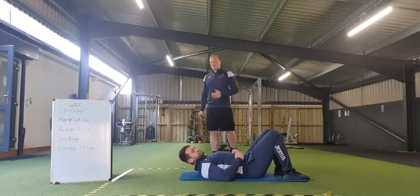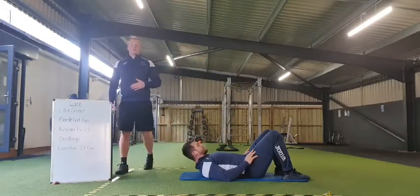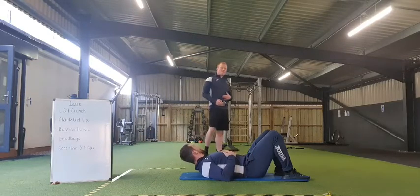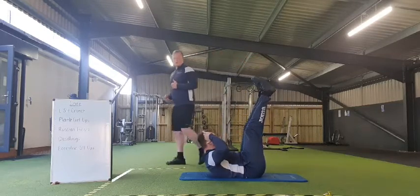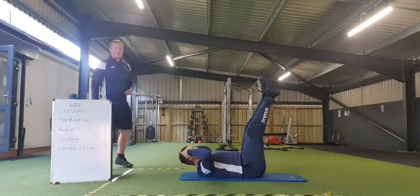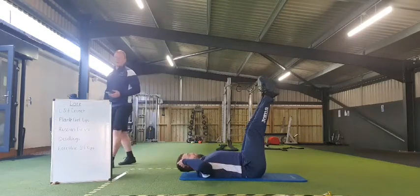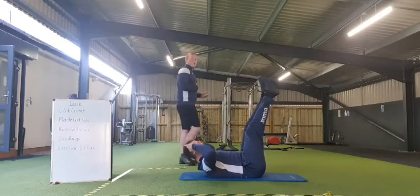Once again, we're going to work for 40 seconds, rest for 20 seconds. There's your demo. Keep those legs nice and straight, sternum to the belly button, keep those shoulders off the ground at all times. 20 seconds gone, 20 to go.